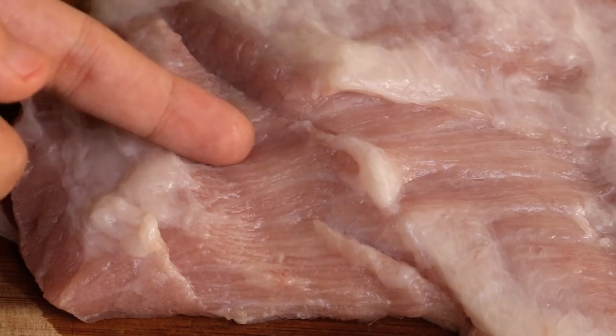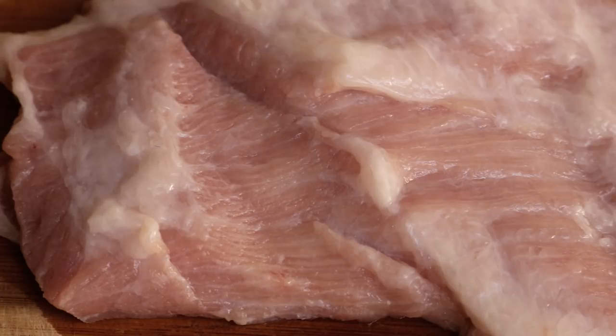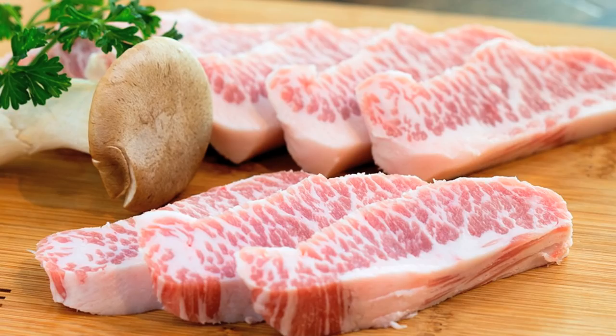This cut is popular in Cantonese, Thai, and even Vietnamese cuisine. Take a closer look — you should be able to see the fiber clearly. The white lines are fat, and if you make a cut against the fiber you will see that the fat is evenly distributed between each fiber. That's the special part — it gives this cut a totally different texture than any other cut of pork. If you have never heard of it, ask your butcher to cut it for you.